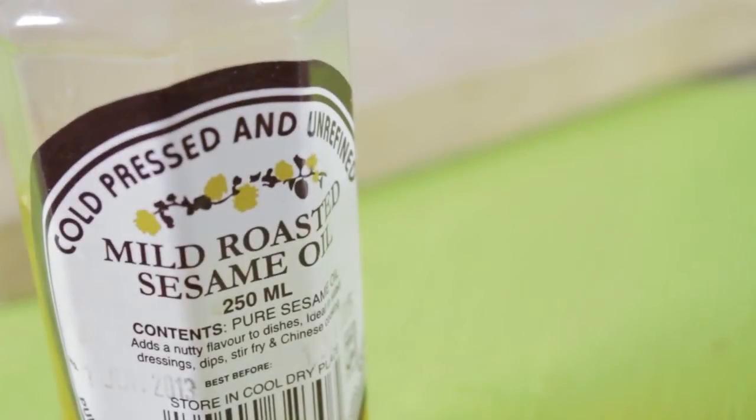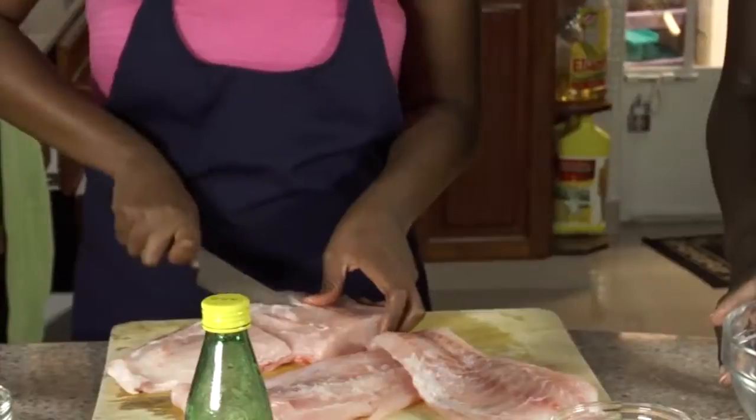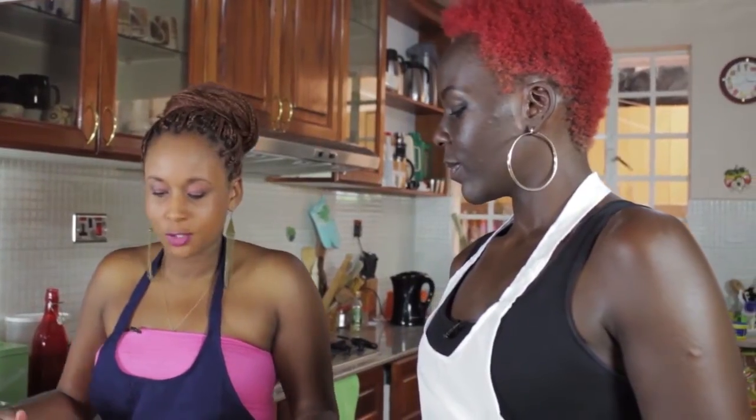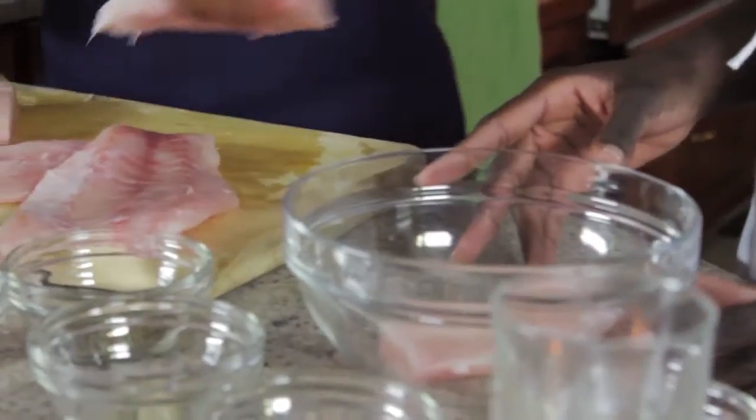We're also going to add some fresh lemon, some sesame oil, and soy sauce. Just about 20 to 30 minutes — you want the flavors to soak in completely. So even when the marinade comes out from the fridge, you could smell the flavors already. You don't want it to be too fishy.